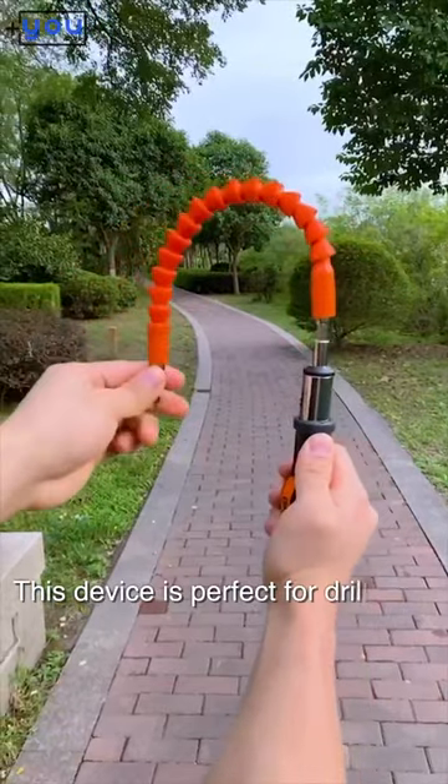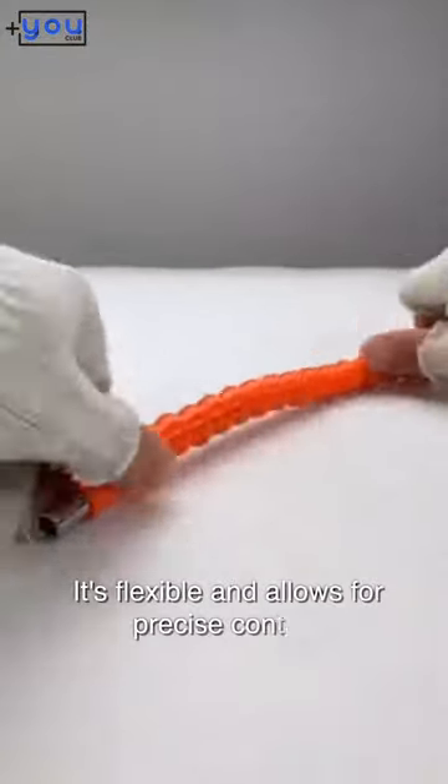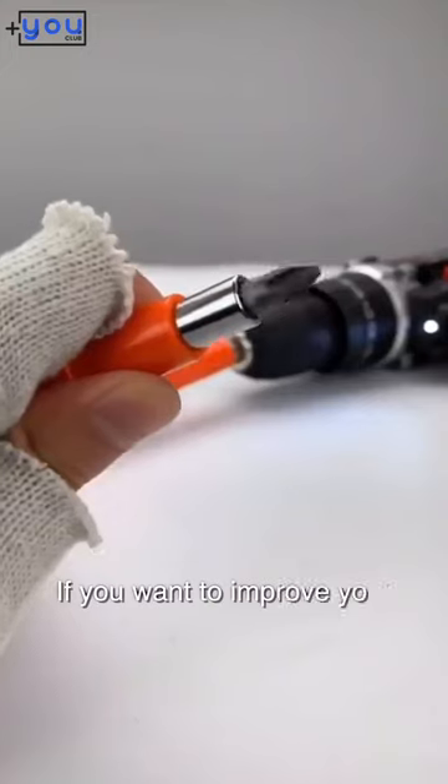This device is perfect for drilling in tight spaces or at tricky angles. It's flexible and allows for precise control. If you want to improve your drilling experience, get one for yourself.